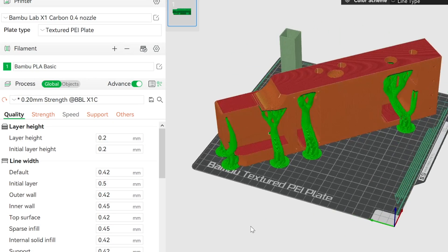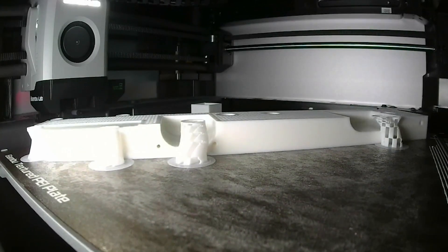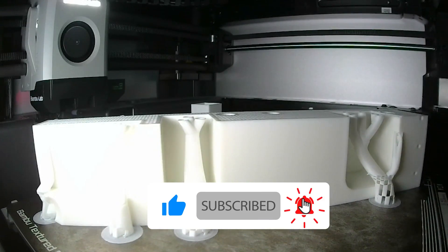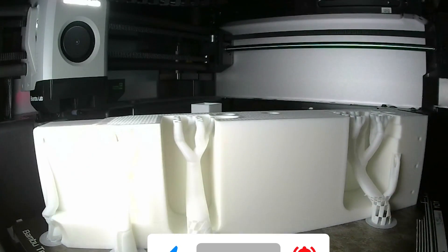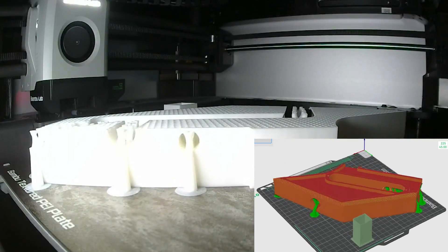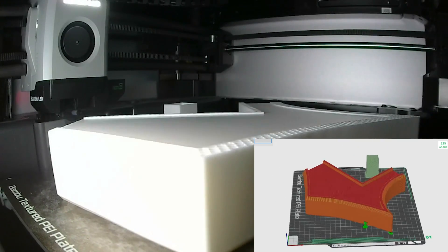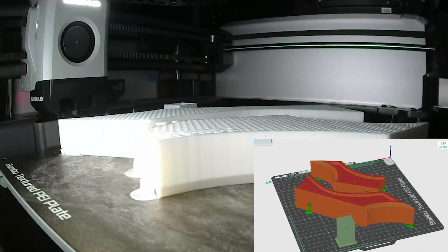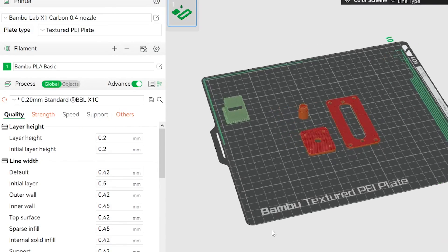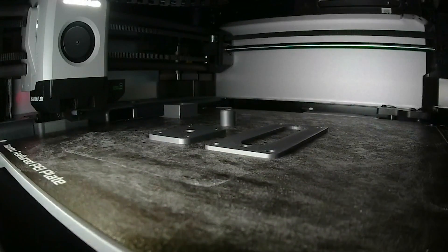I used Bamboo Studio to slice the models. For the center core of the guitar, I increased the infill percentage to 40% and increased the number of wall perimeters to 6 to increase its strength and ensure that it won't flex due to the tension of the guitar strings. Since the outer pieces don't see any significant load, I printed them using 25% infill and 2 perimeters. All main body components were printed in Jade White Bamboo Lab PLA basic filament. For the pickup cover, jack cover, and control knob, I used silver as an accent color and printed all of these parts with 100% infill.